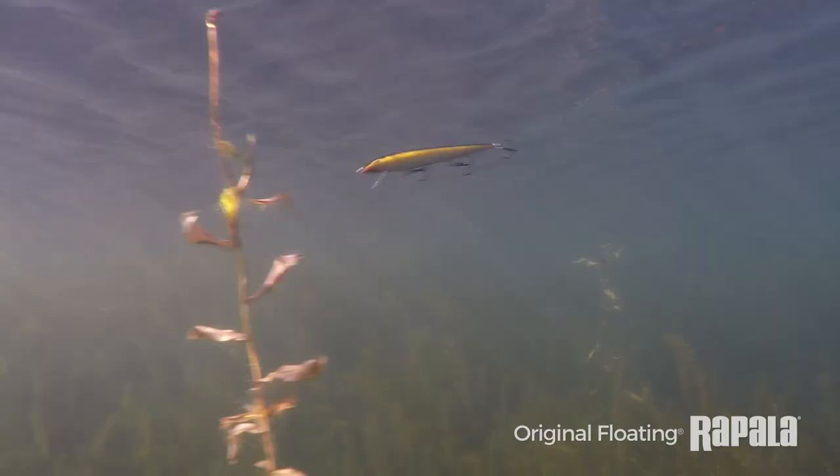It's also an effective twitch bait. You throw it out there and pop it, pull it below the surface and let it float up. That's where the floating aspect of it really kicks in. It's also a really effective jerkbait — you can give it perpetual underwater movement and catch fish that way.